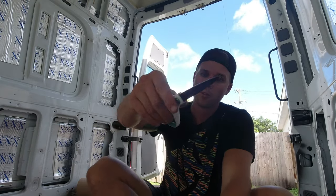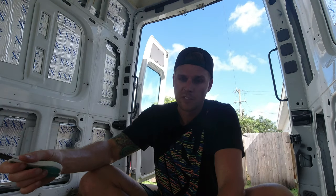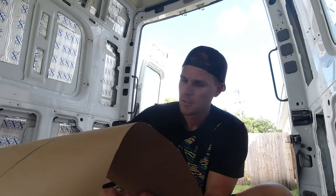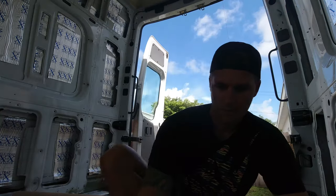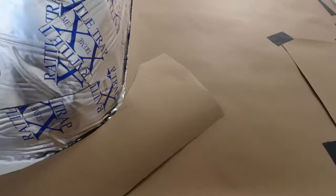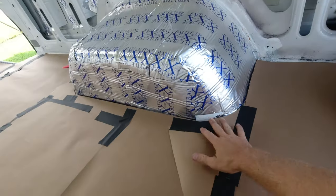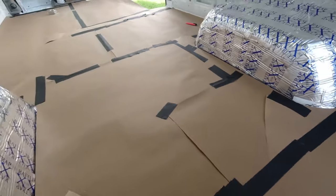I was really not looking forward to this part, but so far it's not too bad. Pro tip: you only have to measure these wheel wells once because they're both the same — just trace it onto another piece of paper and reverse it. We're almost done with the template, thank goodness, because this is a back killer.